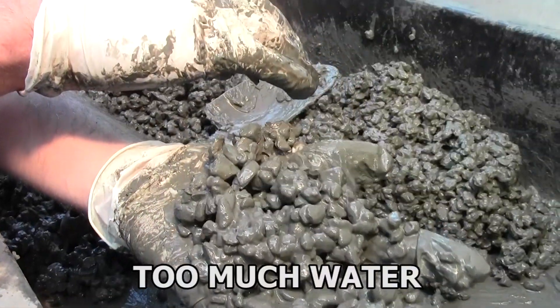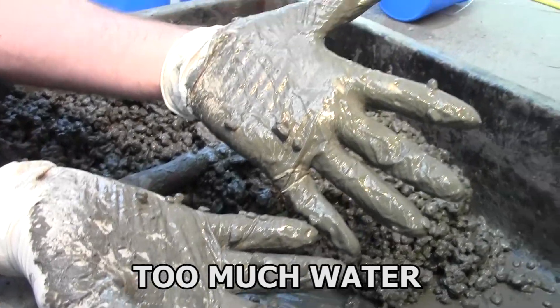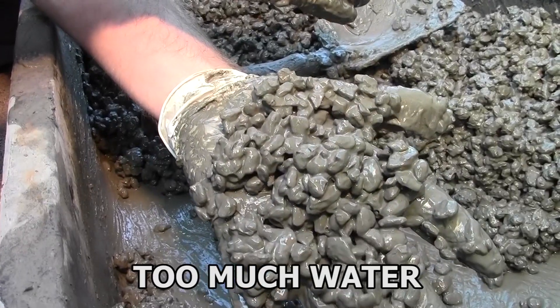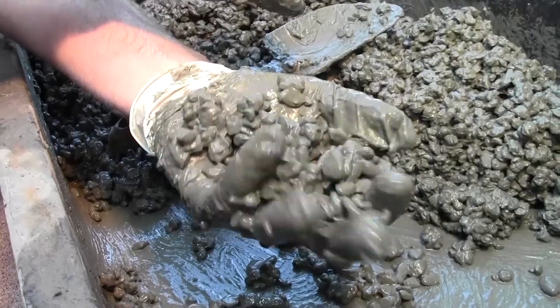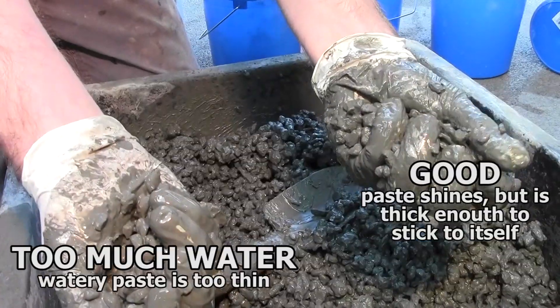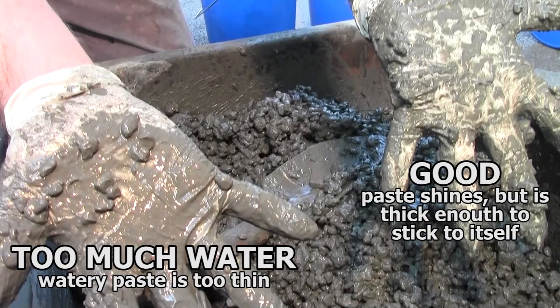This mix has too much water. It appears wet, and your gloves get almost completely covered in paste. Too much water thins the paste, and the concrete feels loose and slimy. To fix this, mix in more aggregate and cement. Here you can see how watery paste drains away from the rock and onto your gloves. In a good mix with the correct amount of water, the paste will stick to itself more and doesn't come off on your gloves as much.